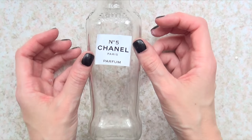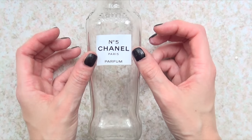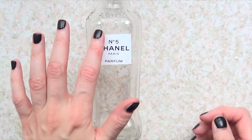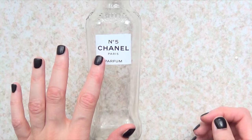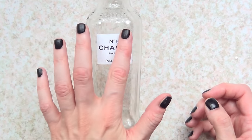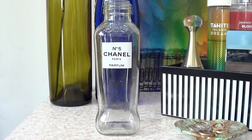Once it's on top with some glue, I make sure it stays in place by tapping it here and there, especially in the corners, just to make sure they stick. I used some Mod Podge to glue this part, and that's pretty much it for the bottle.